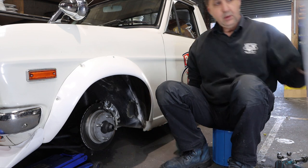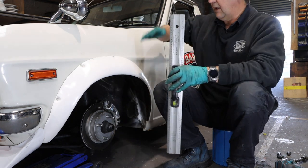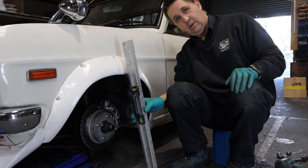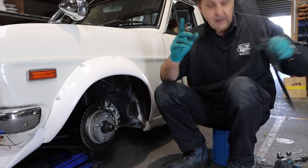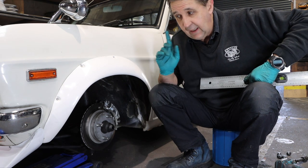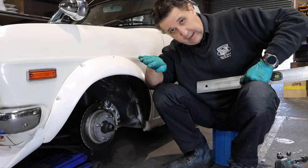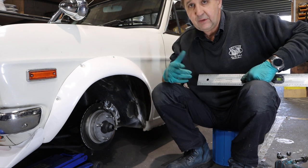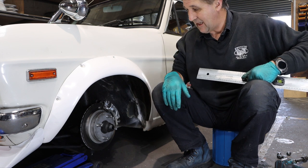So why do we need the car level? Because we're using a level on the car. If the car's sitting up at an angle, you get what I mean? Might be a good time to point out that you need to do this on level ground, not on your driveway. Some stuff that seems fairly obvious to me isn't obvious to other people. So let's get the car level.